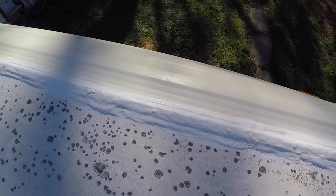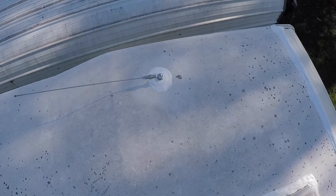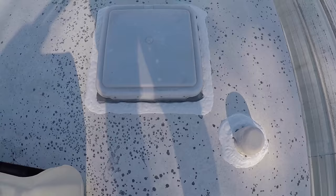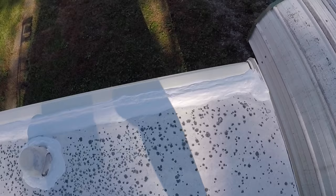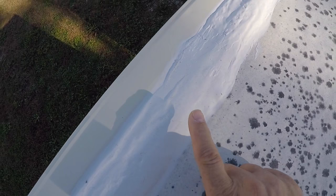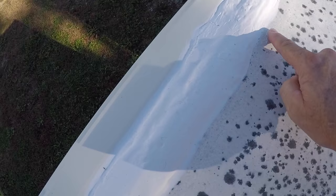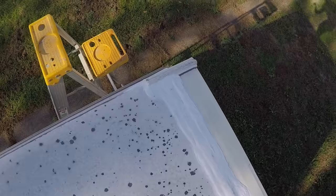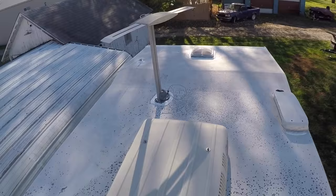Done. Here's the front seam — got the entire seam, around the front vent, the antenna, all the vents back here. I finished the back seam, which you watched me do. It's looking pretty decent — smoothing out, and it'll continue to smooth out. It'll build a skin on it so you can touch it, but it'll remain flexible through temperature changes and expansion and contraction, and it will seal that thing up so I won't have to worry about it.